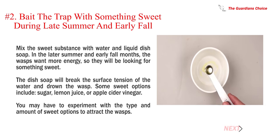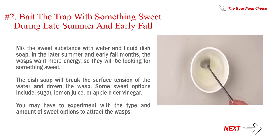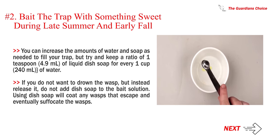Number 2: Bait the trap with something sweet during late summer and early fall. Mix the sweet substance with water and liquid dish soap. In the later summer and early fall months, the wasps want more energy, so they will be looking for something sweet. The dish soap will break the surface tension of the water and drown the wasp. Some sweet options include sugar, lemon juice, or apple cider vinegar. You may have to experiment with the type and amount of sweet options to attract the wasps. Try to keep a ratio of 1 teaspoon (0.9 ml) of liquid dish soap for every 1 cup (240 ml) of water. If you do not want to drown the wasp but instead release it, do not add dish soap to the bait solution. Using dish soap will coat any wasps that escape and eventually suffocate them.